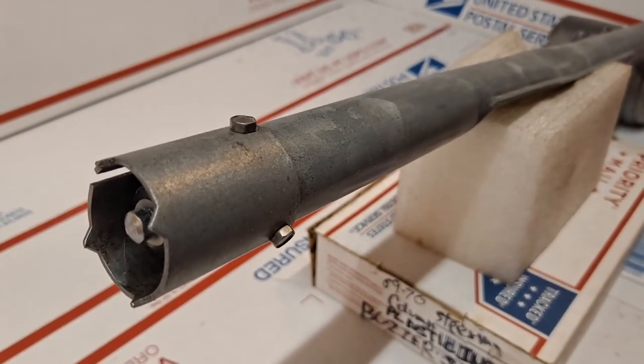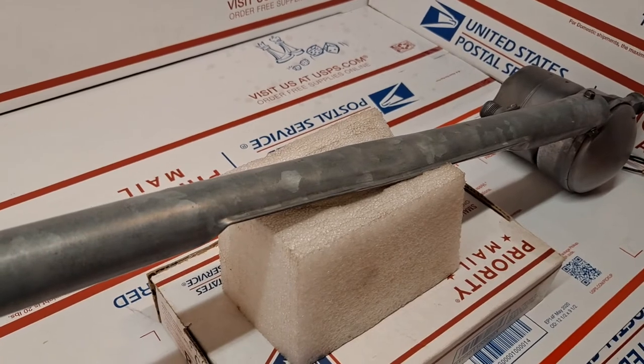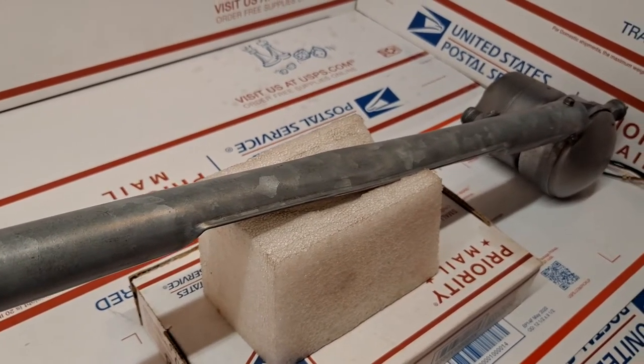So this will be going out to my friend Mr. Hansen as soon as I get his OK to ship — reply confirmation. This is George in Florida.